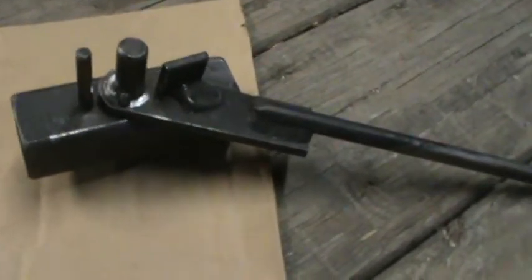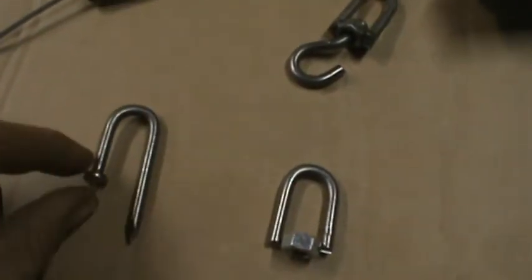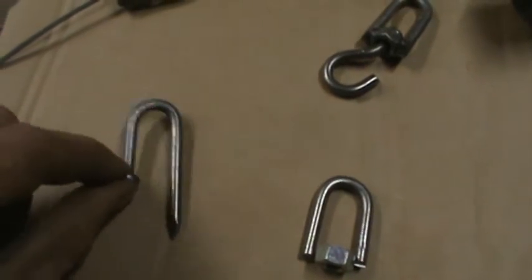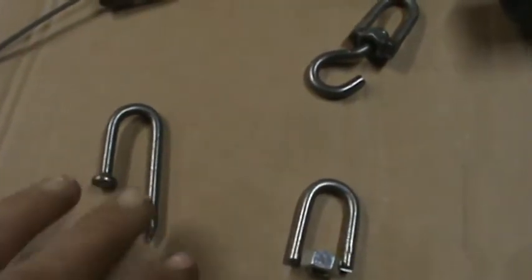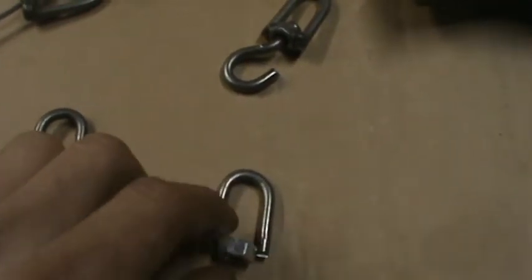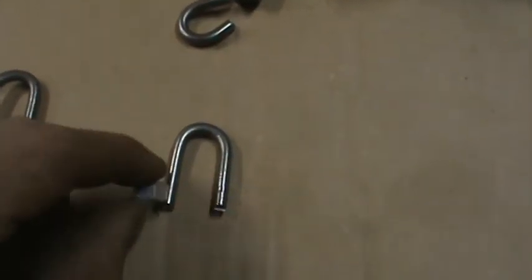I take the bender and bend a 20-penny nail like so — basically just bend it in half. Then take and cut the head off of it and cut it straight so it looks like that.